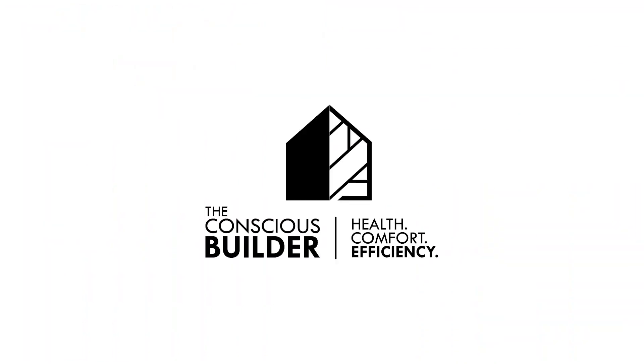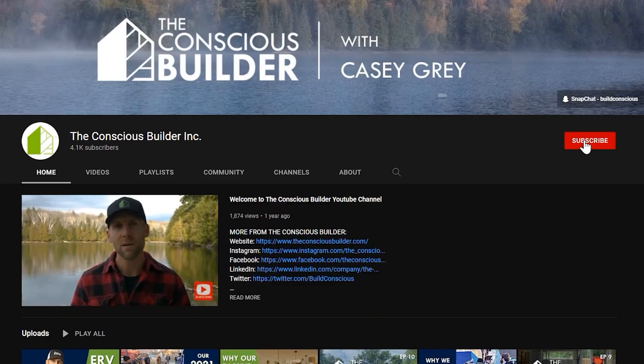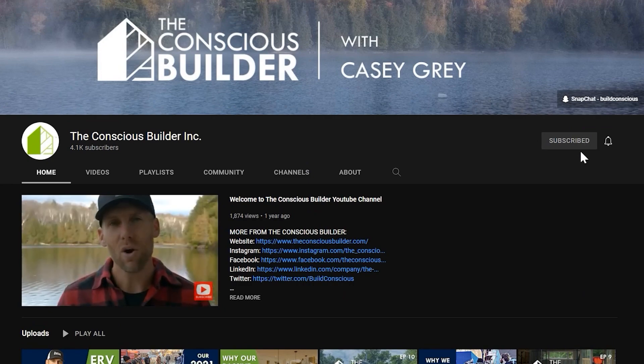If you're new here, go ahead and click that subscribe button and don't forget to check out the links in the description below.